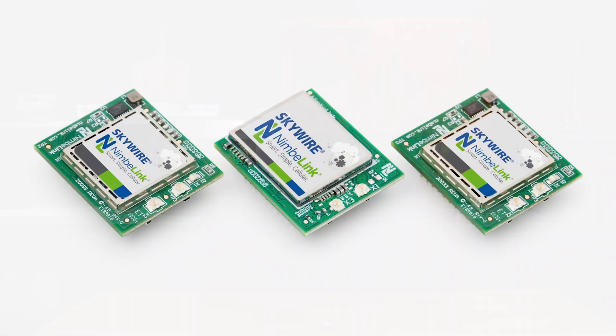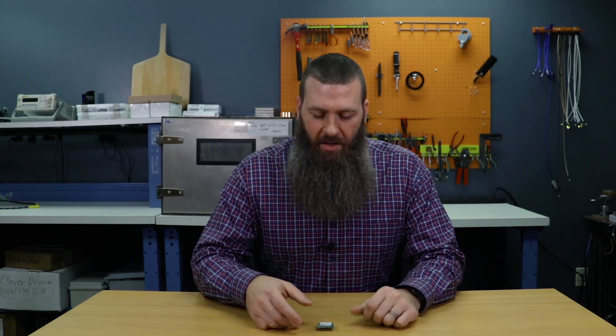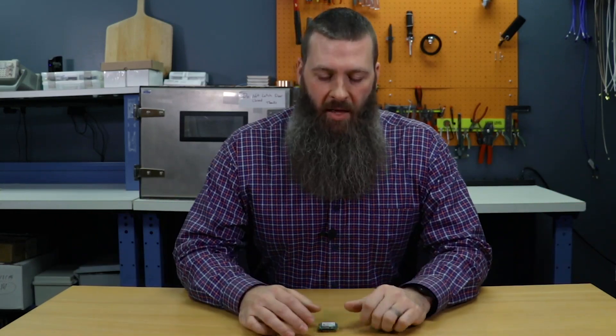This is your standard fare Skywire modem. There are a lot of different members of the Skywire modem family. They all pretty much look the same — they all have the same form factor with the standard Skywire interface and a module on a board. No applications processor, no software, anything like that. And that's kind of how things have been for a while.